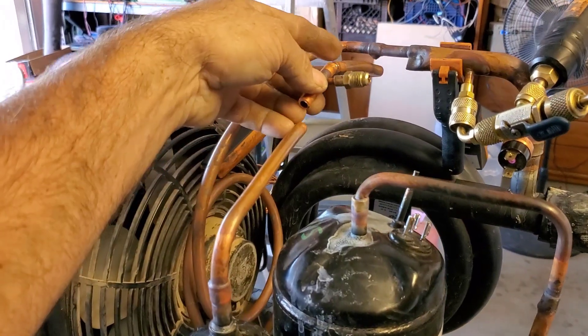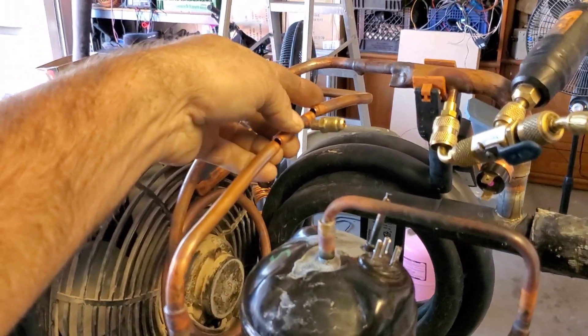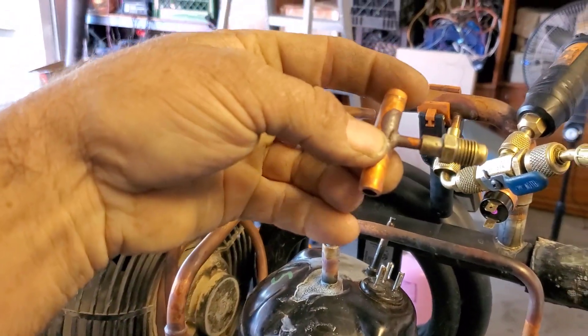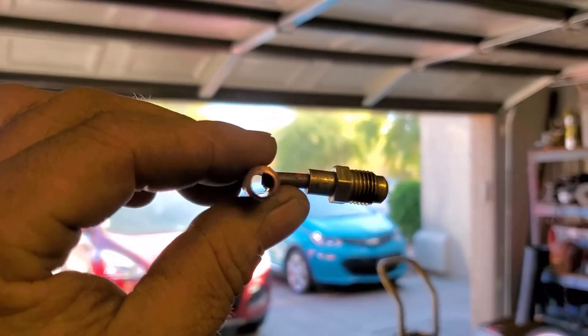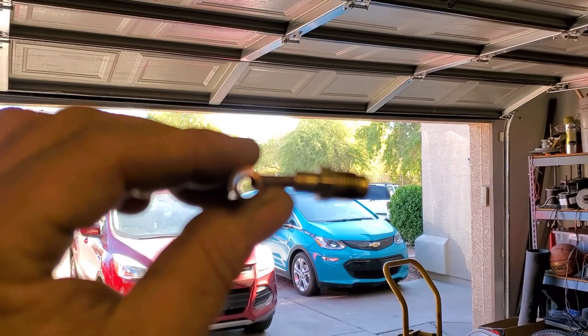When this unit was running, I kind of almost wonder if this pierce and weld job that I do to put in my Schraders — I wonder if maybe I got some solder inside of it. Nope. Absolutely perfect. Probably better than factory.